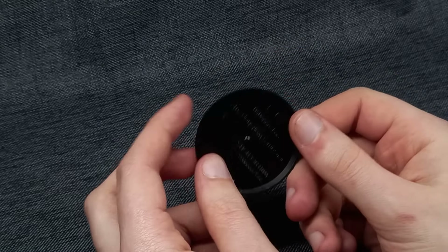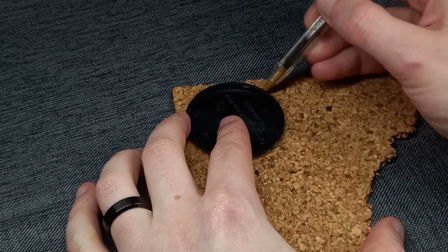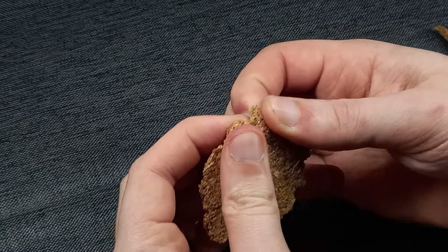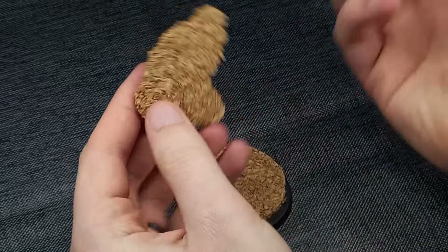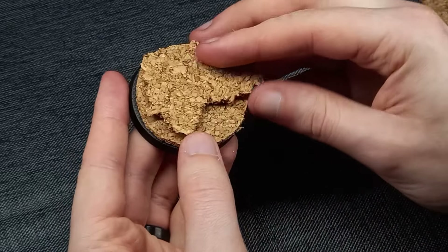To begin, I usually start with a layer of cork floor tile. In this case I am drawing around the smaller diameter of the base to ensure that it stays somewhat flush. The tile I'm using is actually quite thin, so I'm going to build this up in a few layers. One of the main benefits of using cork floor tile is that it is pretty easy to rip and tear into your desired shape.